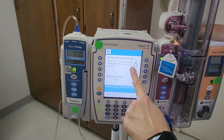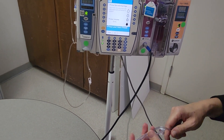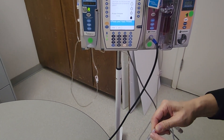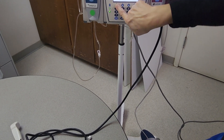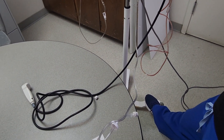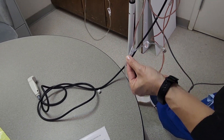The prime button is here. Press and hold until you see the fluid come down to the point where the tubing Y is, right about there. Watch where it's at — a little bit more — until it's almost reached that point and arrives at the Y.